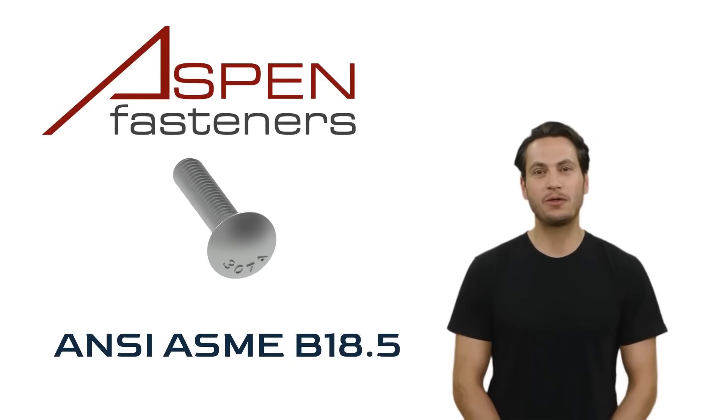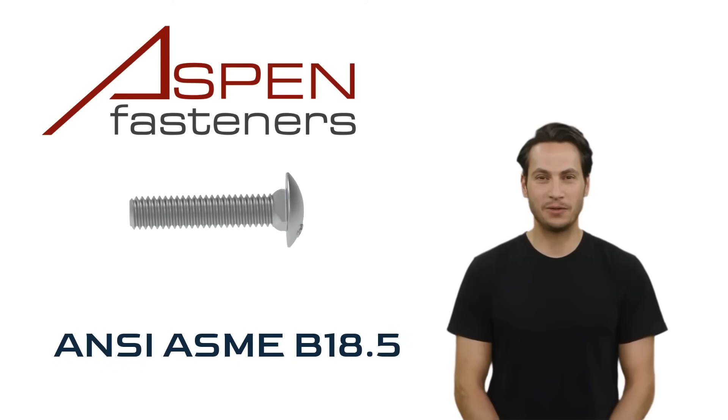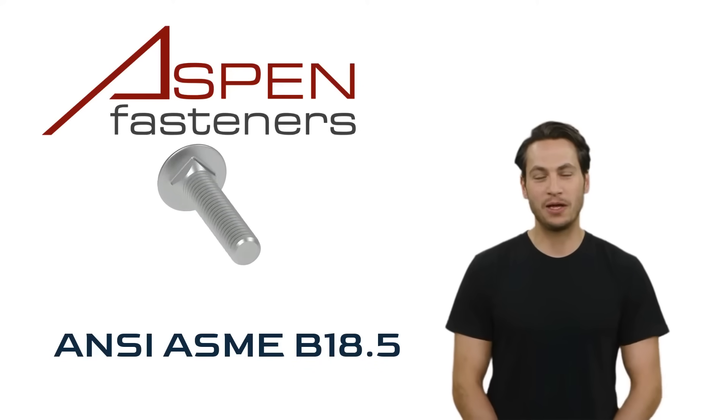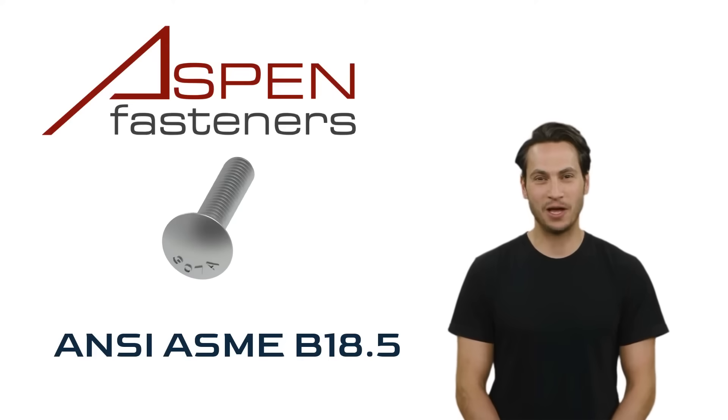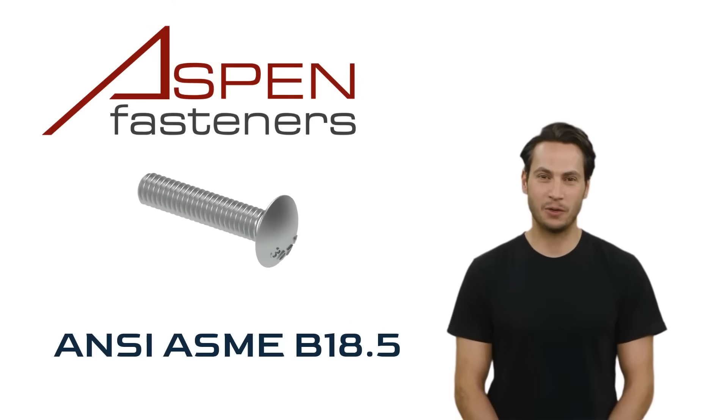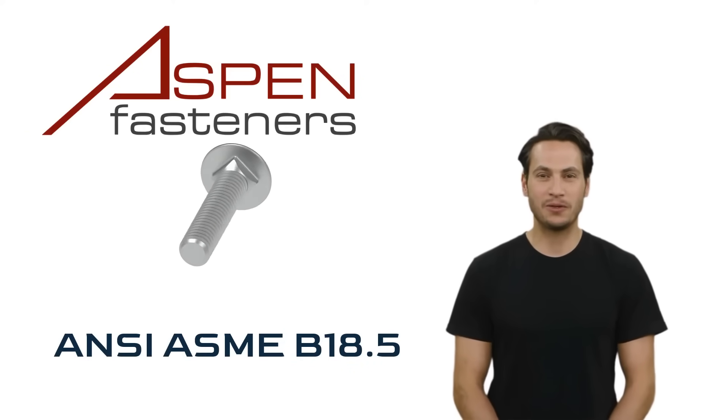Aspen Fasteners carries these bolts in inch dimensions. The dimensions are defined by the ANSI ASME B18-5 standard. All of the dimensional details can be found on the aspenfasteners.com website.